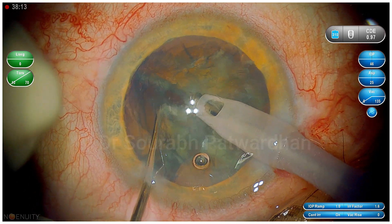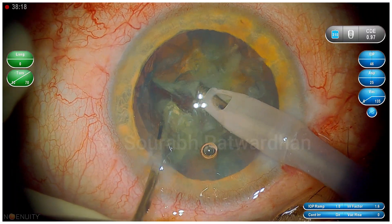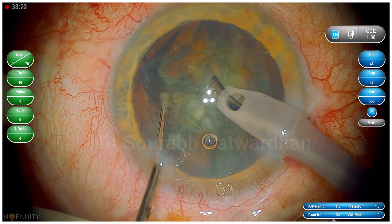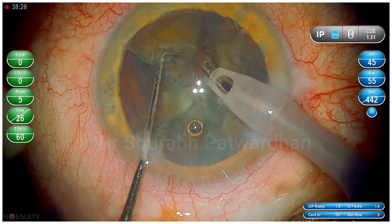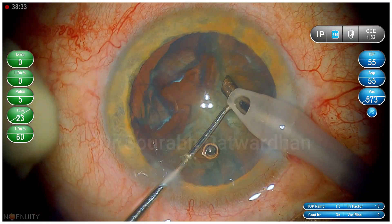Here I am doing just mechanical chops — as you can see, I am not using any phaco energy. I am just dividing this grade 1 to 2 cataract into 4 to 5 pieces. Now I begin the quadrant removal. For quadrant removal I usually use high flow rate and high vacuum so that the pieces which I have made can be aspirated very efficiently.